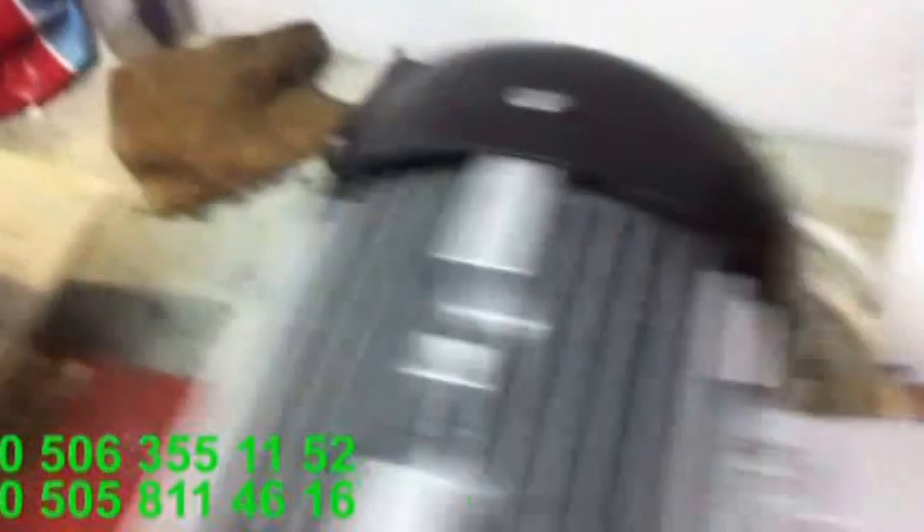Ondan sonra da bunu mukayese edeceğiz. Şu anda çalıştırıyorum. Evet, fişi sokuyorum. Şu anda çalıştı. Bu 1500-1400-1500 devirde. Şimdi çalıştıralım. Bakın, hemen ışıklar yandı. Diğerini açıyorum.